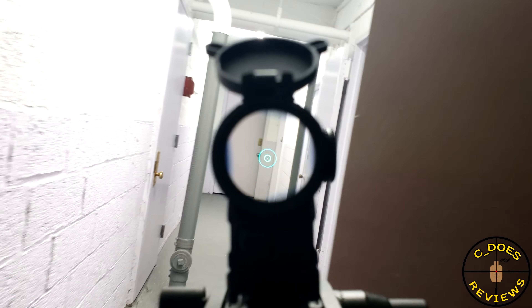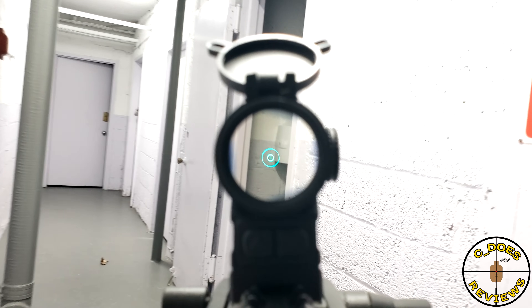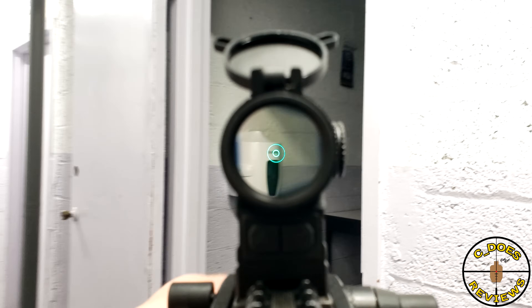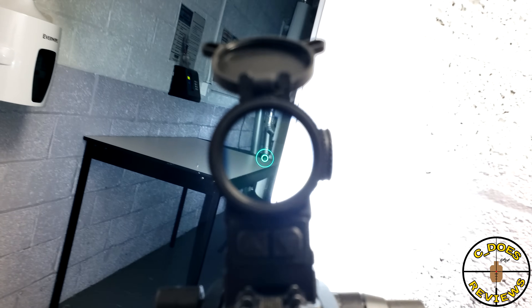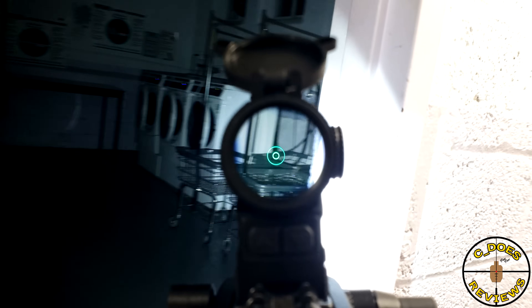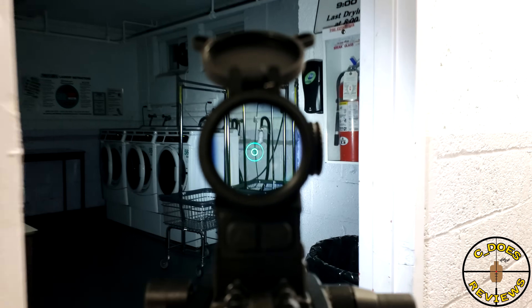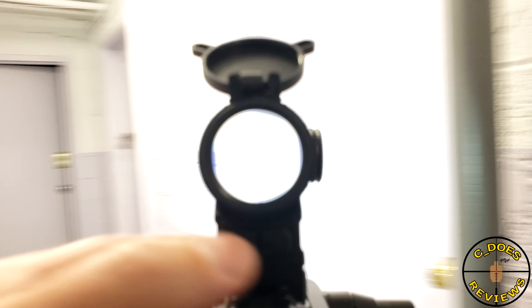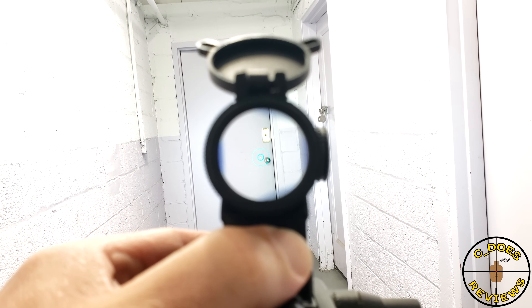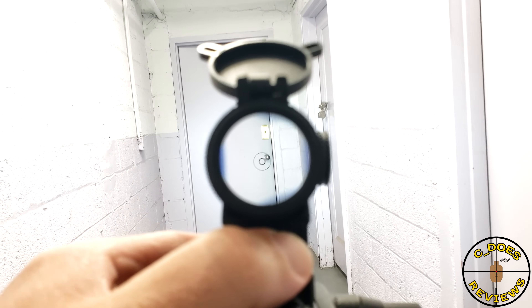What are the main differences between a red dot and a prism such as this? Well, a red dot would have a floating red dot or a style of reticle similar to an EOTech or a Holosun, where it's a dot and a circle and sometimes something very similar. This could have that, but instead this has an etched reticle similar to most other magnified optics, where you have any sort of style reticle, whether it be a duplex, a Christmas tree, you name it.